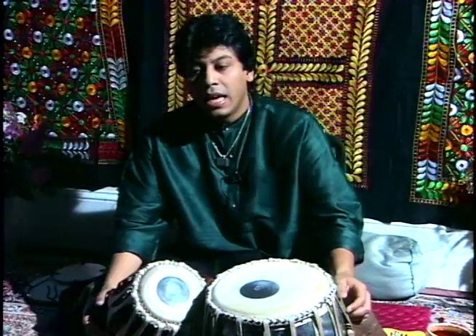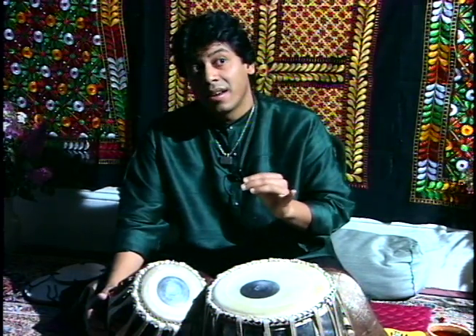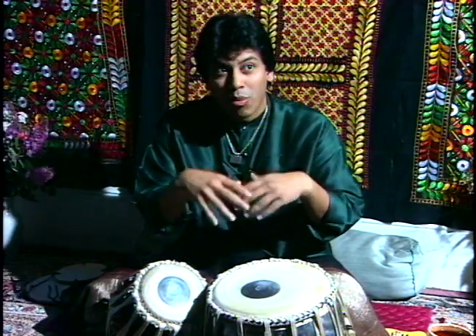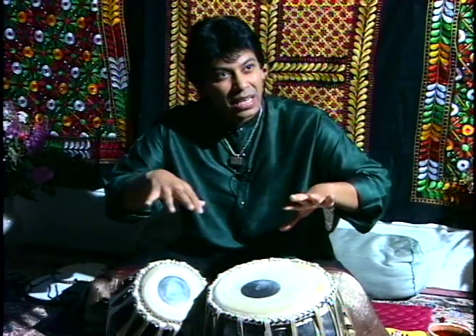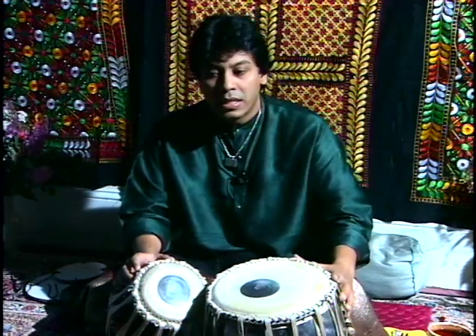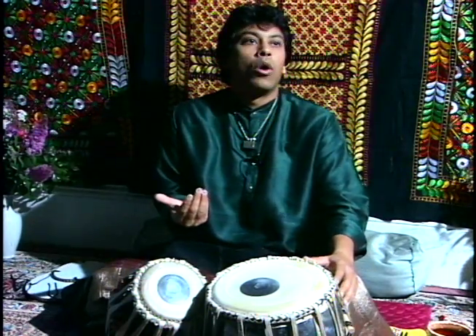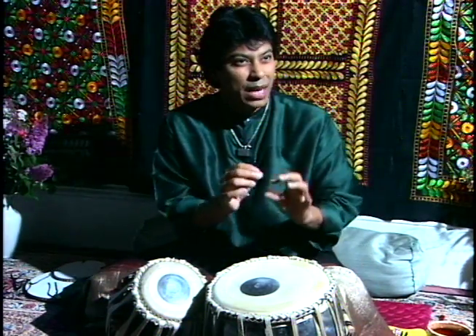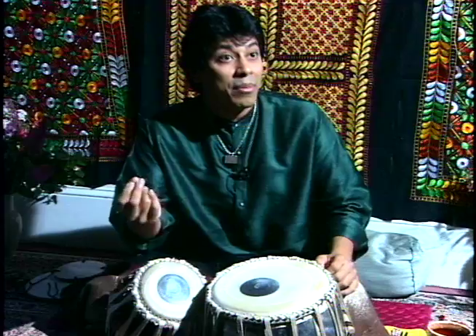When we are playing in a solo recital, the first subject is called Peshkar. Peshkar means to present something. We basically start in a very slow way — we don't play very fast. We start in a slow composition basis and then we improvise on that. Then after that we play subjects called Kaidas. Kaidas are certain kind of compositions which is very much like a poetry, like a rhyme.